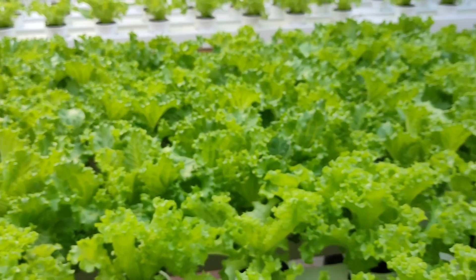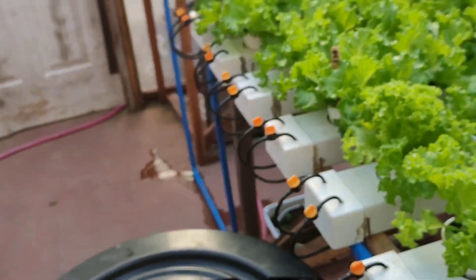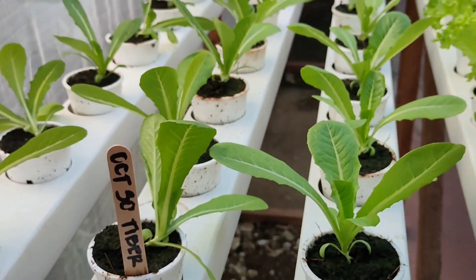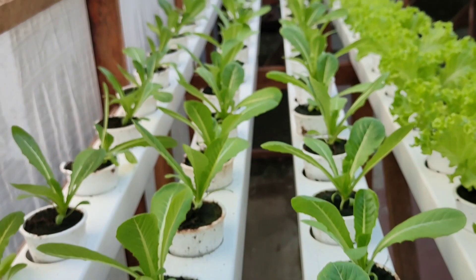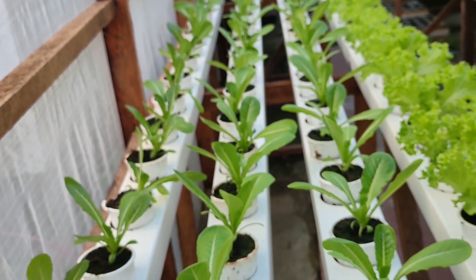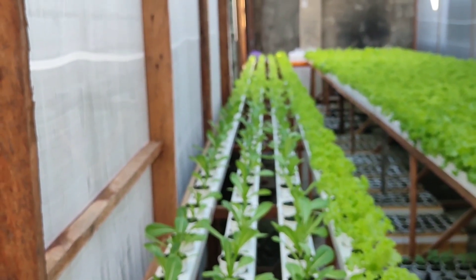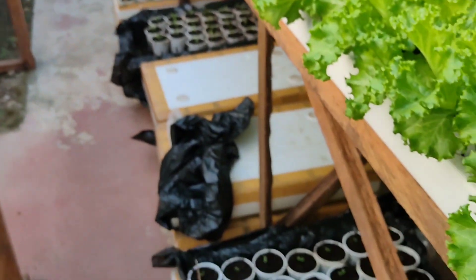Punta tayo sa kabila pa, tingnan natin yung tubang natanim natin. Dito sa kabilang side, meron akong romaine lettuce. Tiberius po ang variety po na lettuce na yun. Nag-soak ko ng Tiberius para may maiba naman, may makita sila na kakaibang lettuce dito sa ating farm. Meron pa rin akong Tourbillon — ang dulo niyan, Tourbillon po lahat. About sa seedlings, marami tayong seedlings.